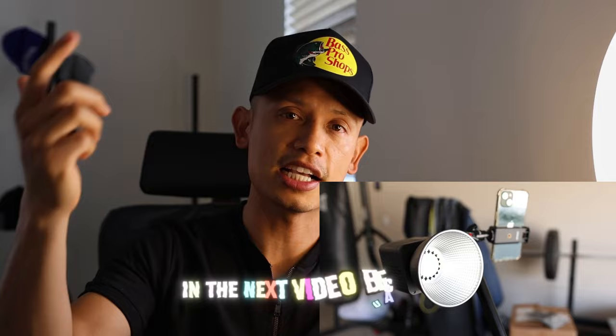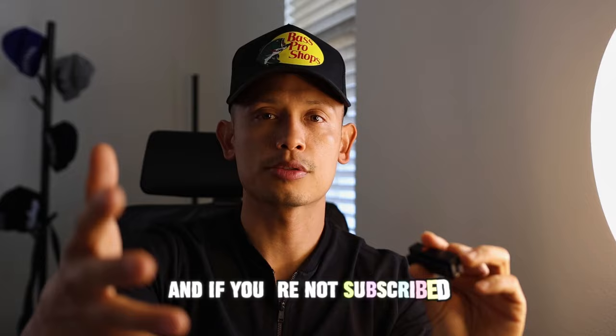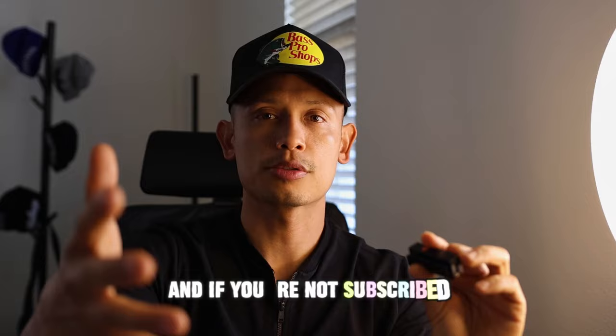Please like the video. And if you're not subscribed and this brought value to your life, subscribe. Thank you so much for your support — I'll see you guys in the next video. Take care. Peace.